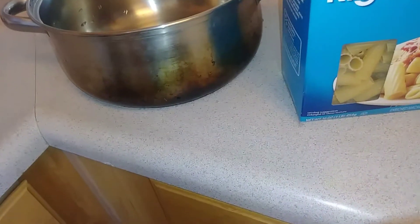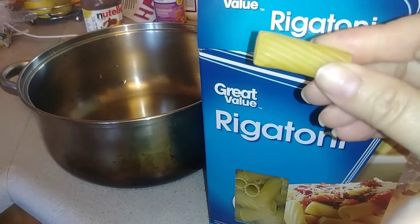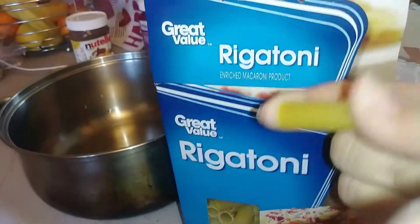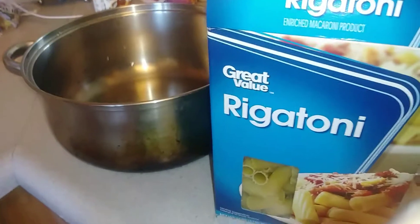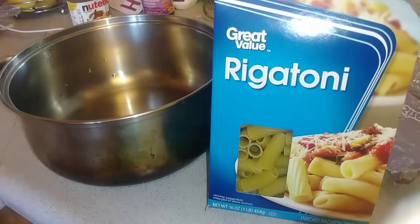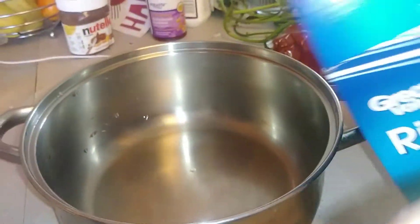Today we're going to make chicken fajitas and this white pasta. I like using these bigger pasta pieces because they're easier for my baby to grab and feed herself, and for my three-year-old as well. You can use any type of noodles — spaghetti or whatever you prefer. It's a pasta that doesn't really have a name because my dad is the one who taught me.